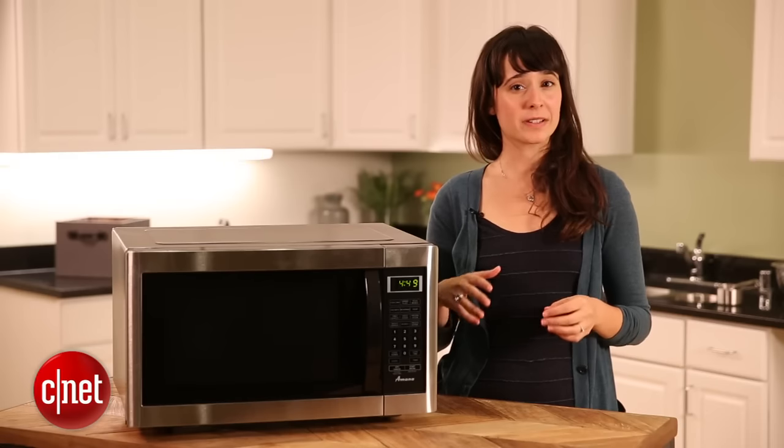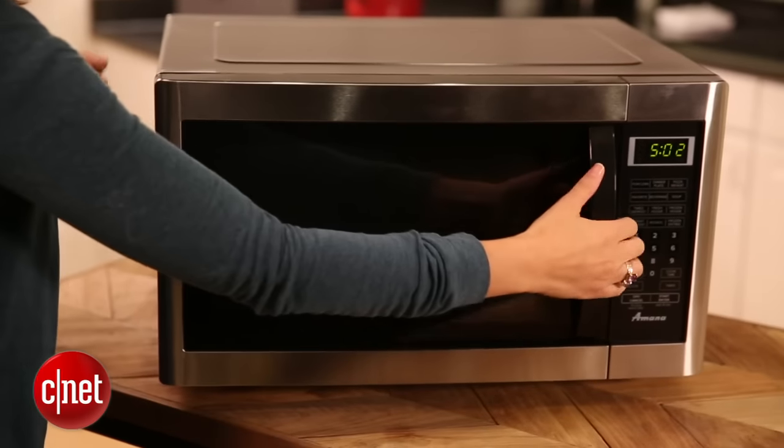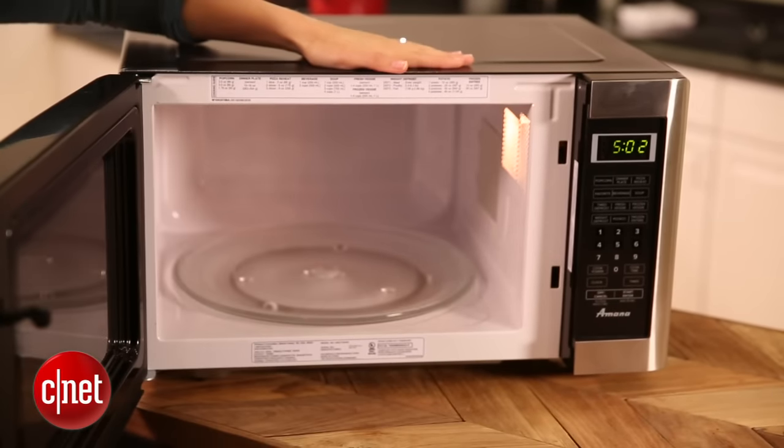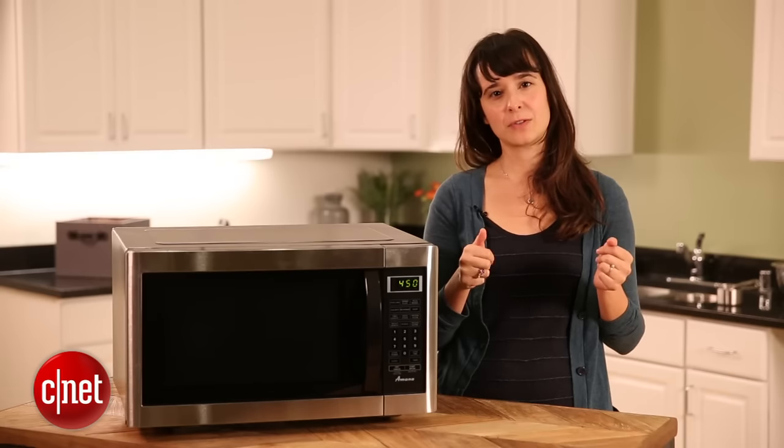The next thing you want to think about is what size microwave you should get. This isn't only important when deciding if it'll fit on your countertop or above your range, but also whether the food you cook regularly will fit. Sizes can range from under a cubic foot to above two cubic feet, but most microwaves sit somewhere in the middle, around one and a half cubic feet.